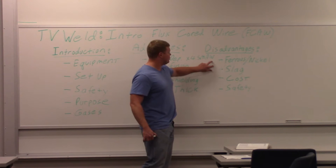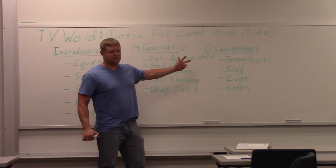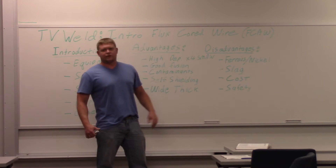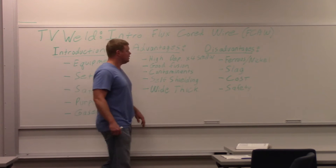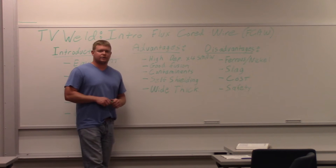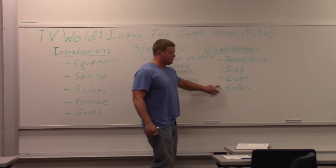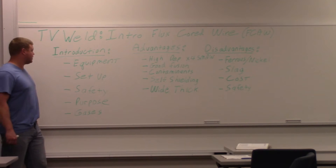Disadvantages: you're limited to ferrous and nickel-based alloys — ferrous just means iron-based — so you're not going to do aluminum with this. There's also slag, just like stick welding, so you have to chip slag, which decreases productivity. The wires cost a lot more than MIG wires, though you make that up with the production gains over stick welding. And again, the main safety factor is fumes and smoke.